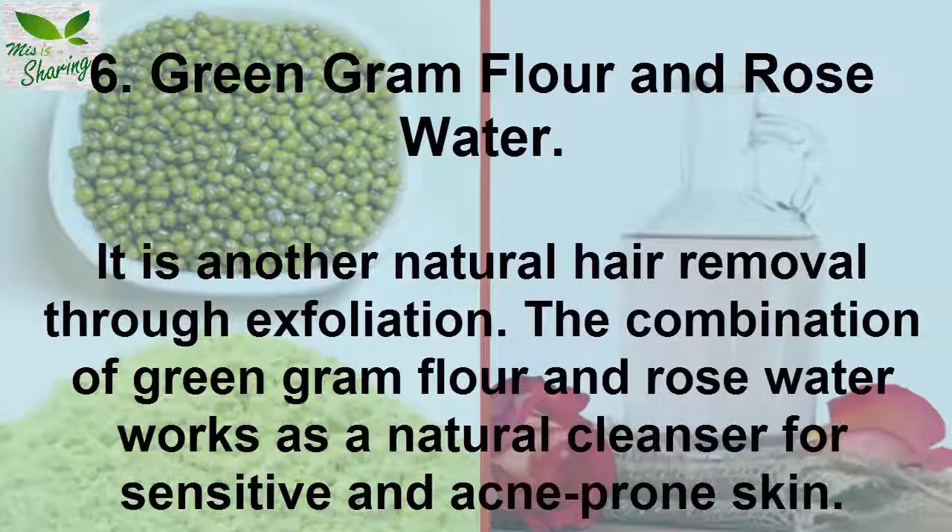6. Green Gram Flour and Rose Water. It is another natural hair removal method through exfoliation. The combination of green gram flour and rose water works as a natural cleanser for sensitive and acne-prone skin.